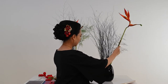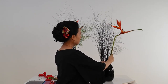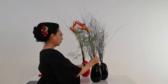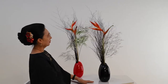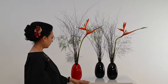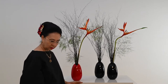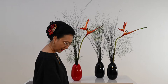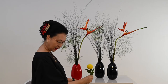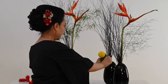Saya akan taruh dia di agak di belakang. Jadi saya akan pakai dua Heliconia ini. Lalu saya akan kasih bunganya dulu. Bunganya hari ini saya akan pakai Crescent compound — besar, warnanya juga kontras sekali. Saya akan pakai di wadah yang tengah.